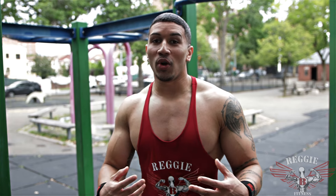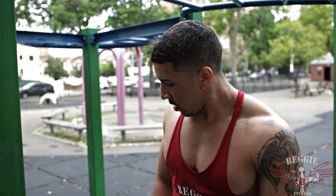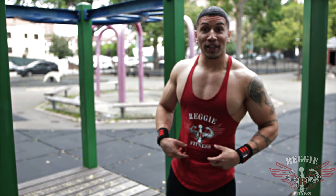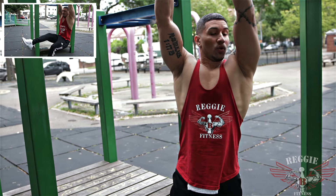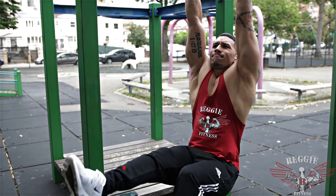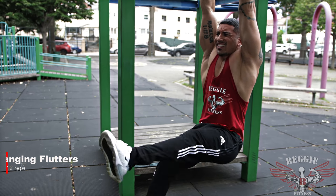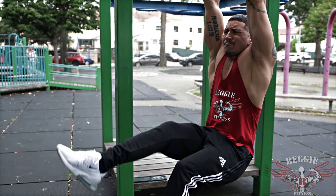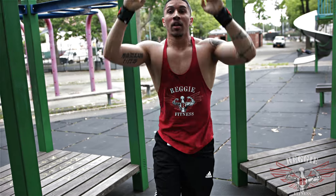Our next exercise is going to be flutters, again focusing on the lower part of the abs. I know it's gassed out, but we're going to keep pushing. It's the only way we're going to lose that little pouch. Let's go.